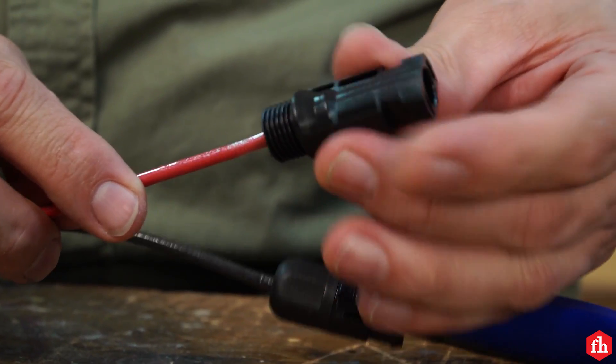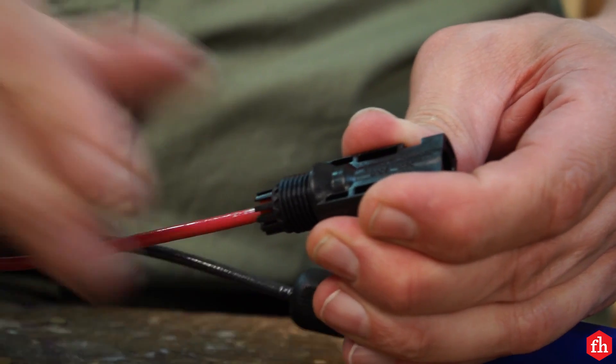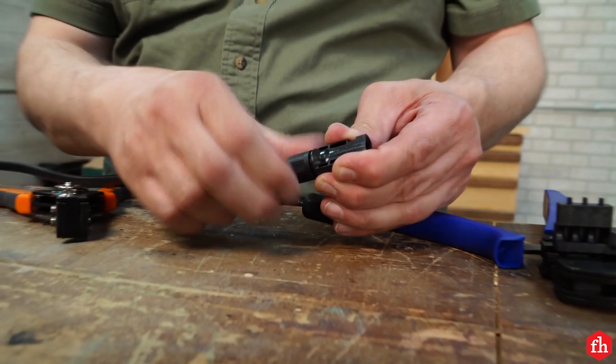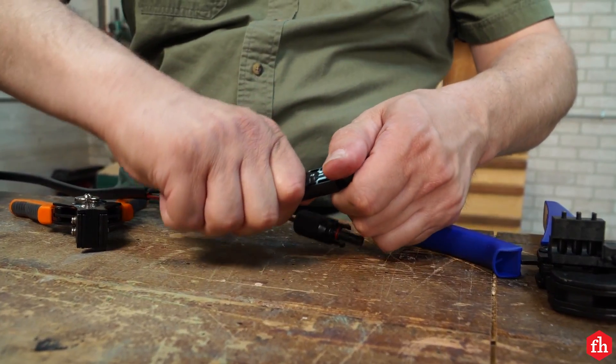Here I'm making the cables that connect to the photovoltaic panels directly. These connectors are called MC4 connectors — they have a male side and a female side. These waterproof connectors are used specifically for solar panel systems.